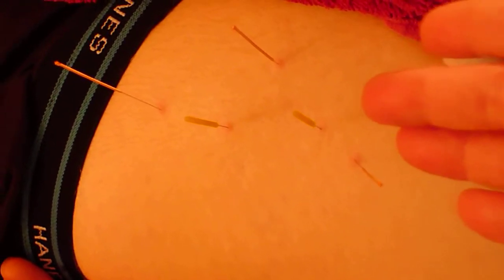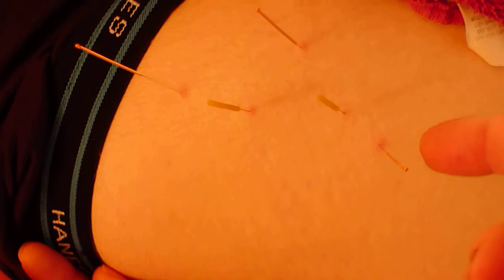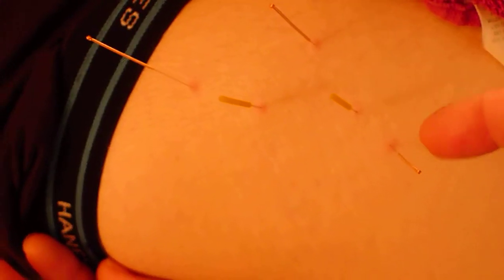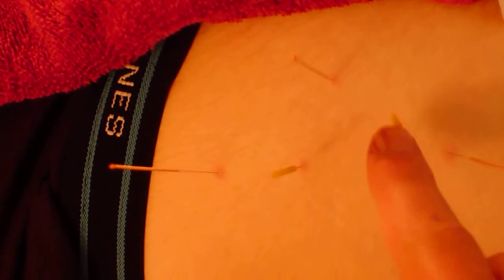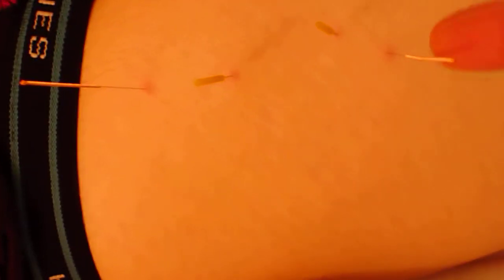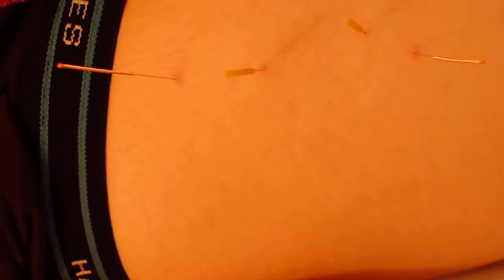And then I've done dry needling — these are actually three-inch needles right here. I've released his piriformis very well, as well as his quadratus femoris. With the piriformis, I've needled directly into it, but then I've also come in at an angle to get different fibers of the muscle, and that's a technique that's very helpful.